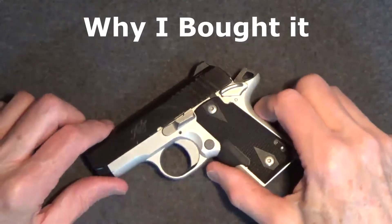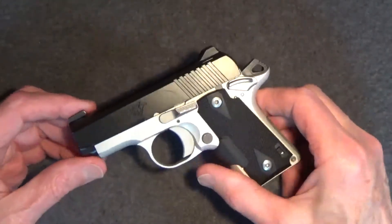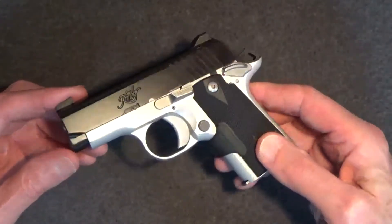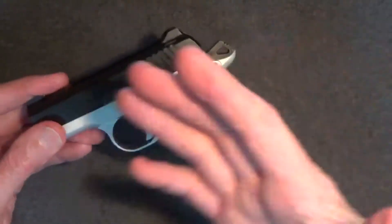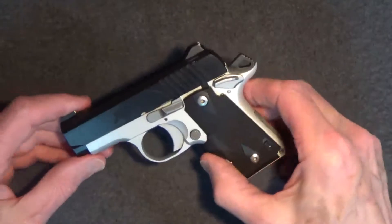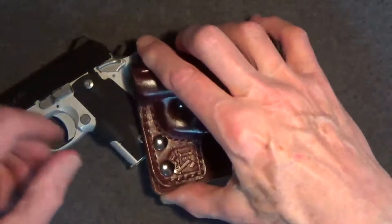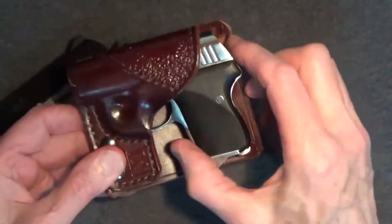As you know, if I own it, I usually start off with why I bought the gun I'm reviewing. As you can see, this is a small gun, and I'm a pretty good-sized guy with large hands and especially long fingers. I like to pocket carry, and the gun I've pocket carried for a few years is actually even smaller — the Seacamp 32.